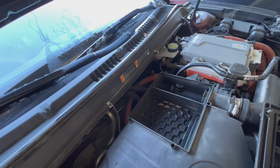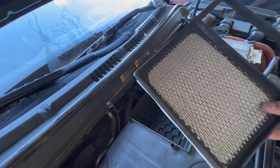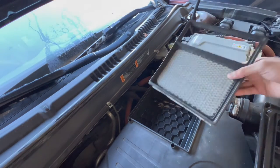There's some debris in the housing so I'm going to vacuum that out and put the filter back in. I hope you guys enjoyed this video — see you guys next time.